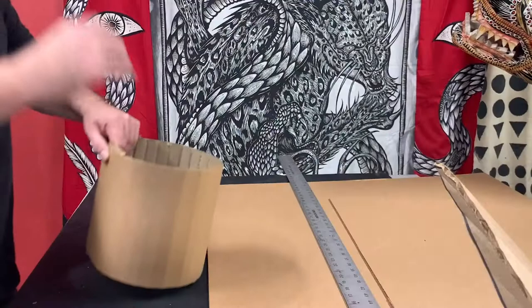Hello, my name is Dennis McNett and I'm going to show you how to make a wolf mask out of cardboard and paper mache today.